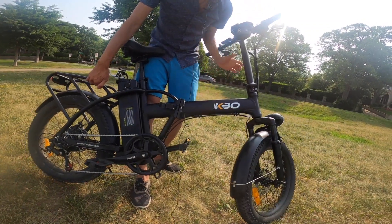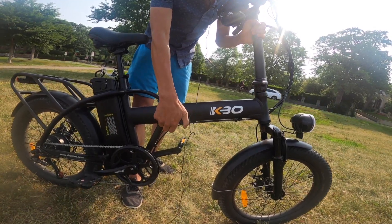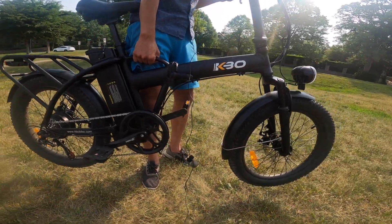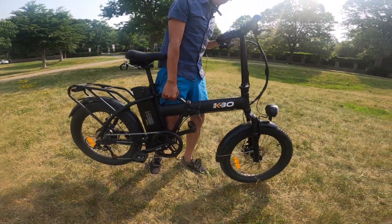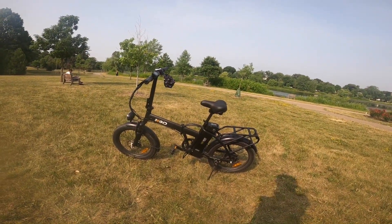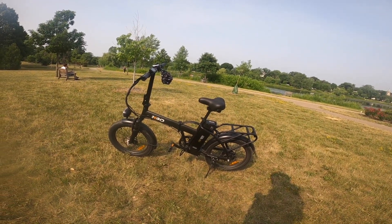It's very useful to fold easily, and because it's a lightweight bike with a little handle, it's easy to carry with you as needed. So let's take it out for a spin and walk through some of the features, how it rides, and what it feels like.